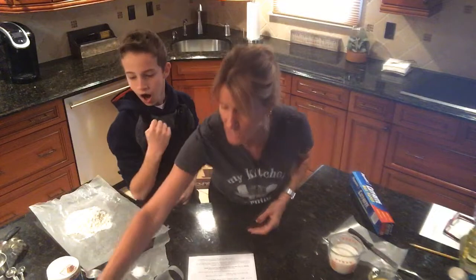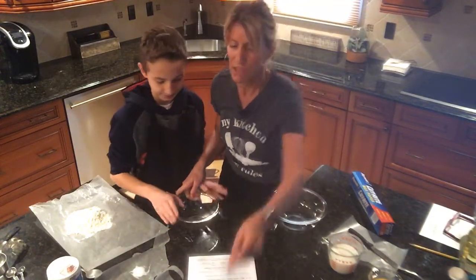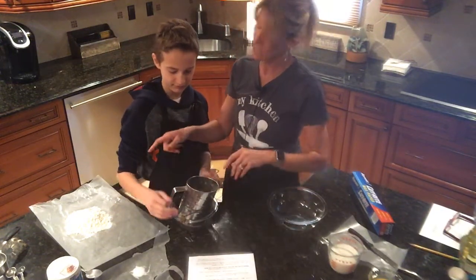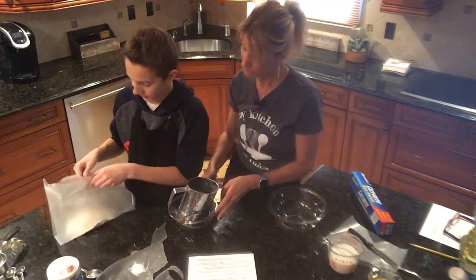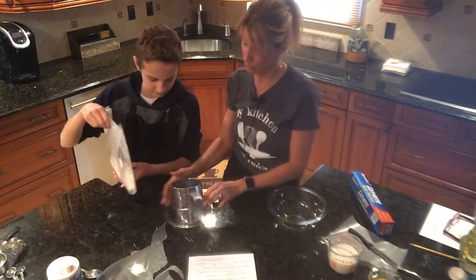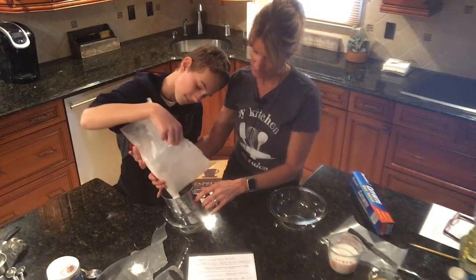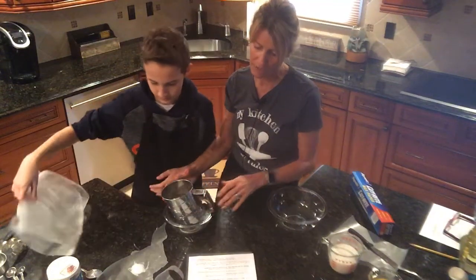Jake is going to take the small bowl and place the sifter right in it, then take the wax paper very carefully with the flour and put it through the sifter. He's going to do the same with the sugar, the baking powder, and the salt.